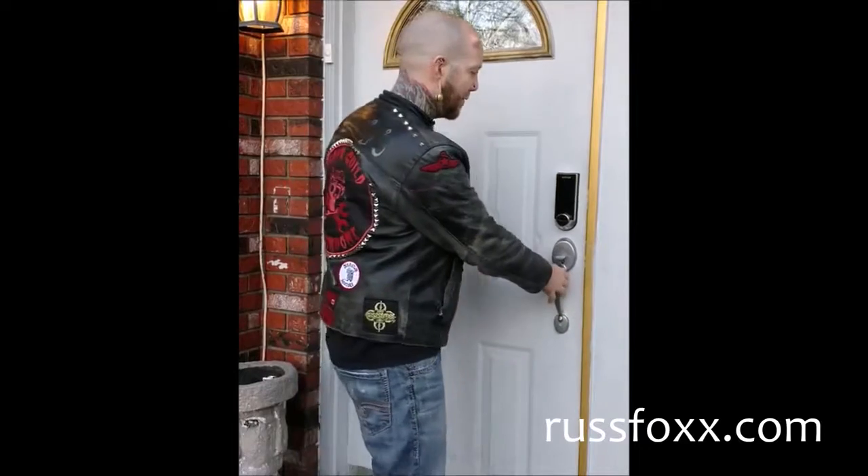So the door is open right now. I'll close my door. Press the screen. My door is now locked.